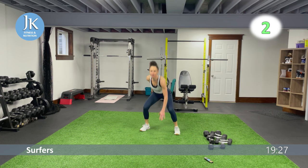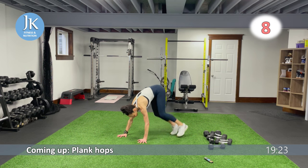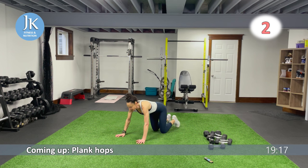Plank hops — bounding side to side, it's like a V-shape. Going back to plank position in the middle.